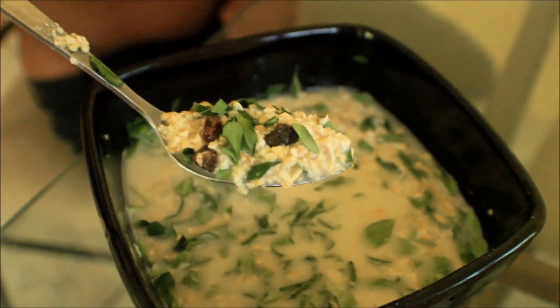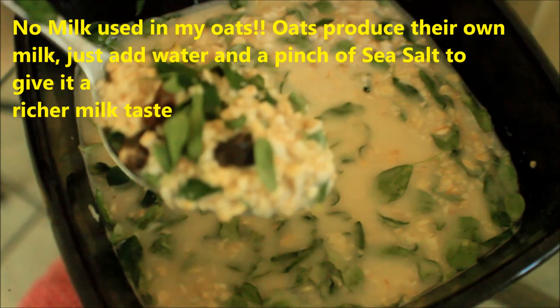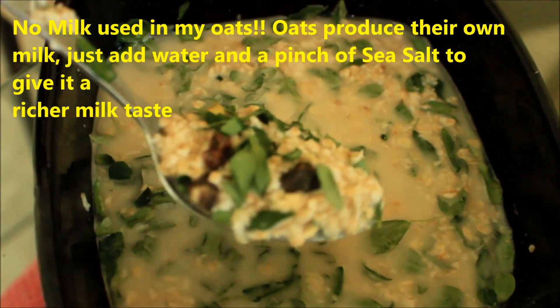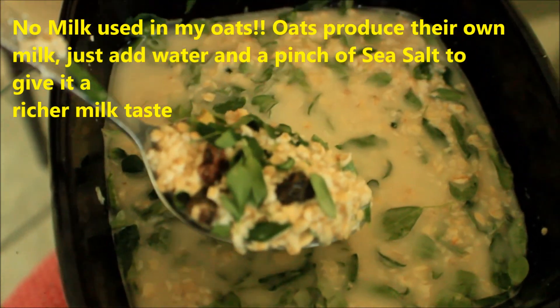Moringa mix — a really, really good additive for breakfast cereal. This is it. Partially dried, still green. But I have it in my oats with some raisin. We don't change the taste at all.